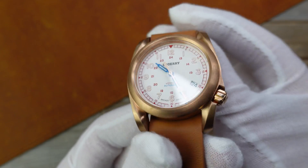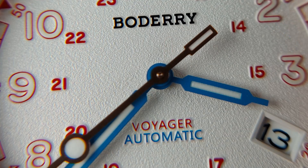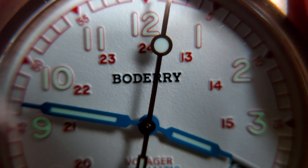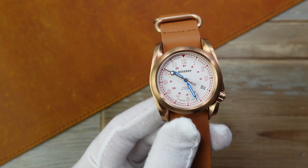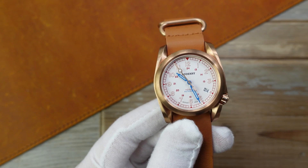Sand-textured dials, which is very nice — you can see from a few macros. Blued hands, lume in the hands and the Arabic numerals, which is very cool. These Arabics are actually far more legible when the light goes down. I went for this one because it's the most bonkers and most fun to share — not seen a white dial, blue hand, bronze watch before. So I was excited to share that with you guys.